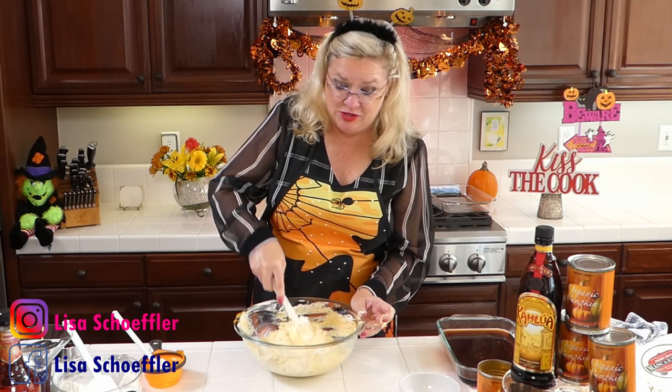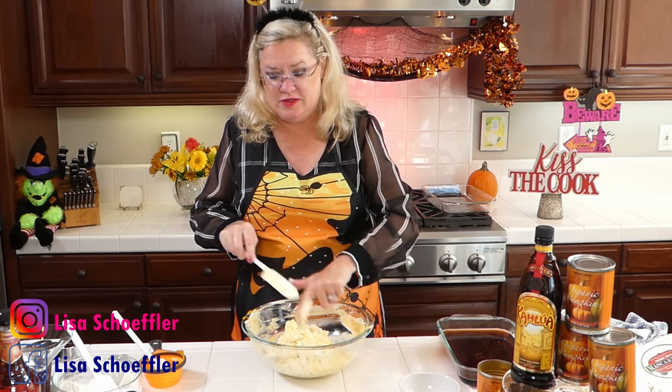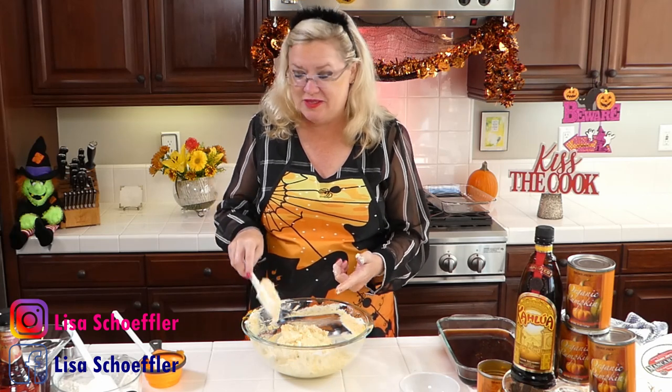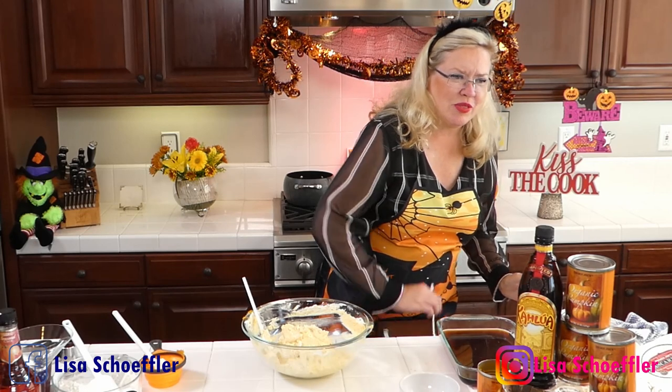I can see why already people think this is their go-to holiday dessert because it smells absolutely delicious — pumpkin, I mean, come on, everybody loves it. Our first recipe we made last week was savory, and this one's going to be sweet. But hold on — let me taste it before I make this whole thing.